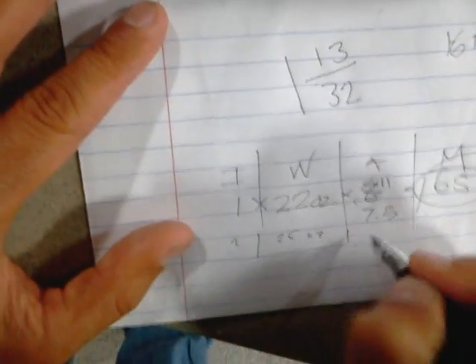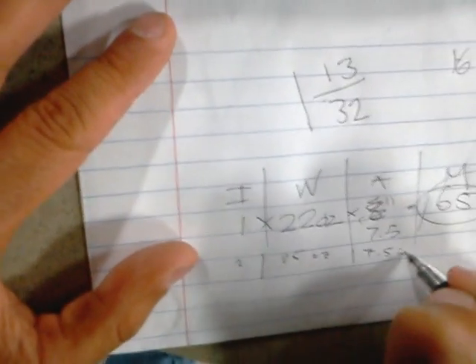So this is the IWAM right here. We got our IWAM item two. Item two. It's going to be twenty-five ounces at seven point five inches, with the moment of — we're going to have to cut that out so we can go. There we go.